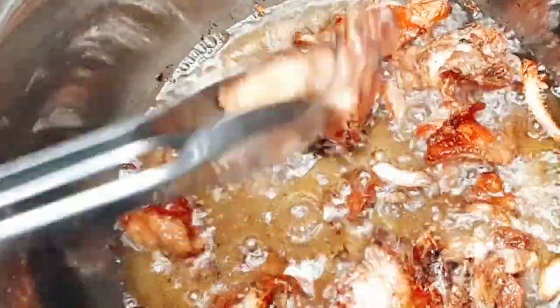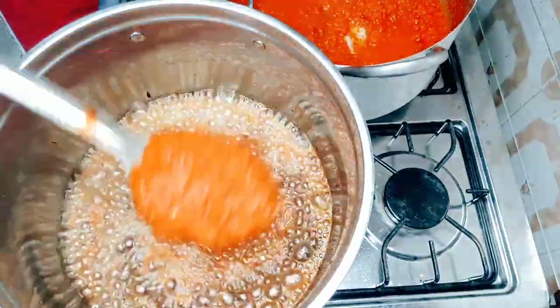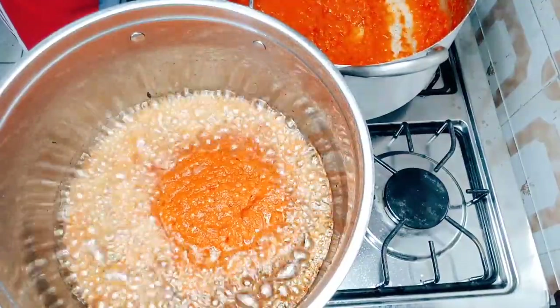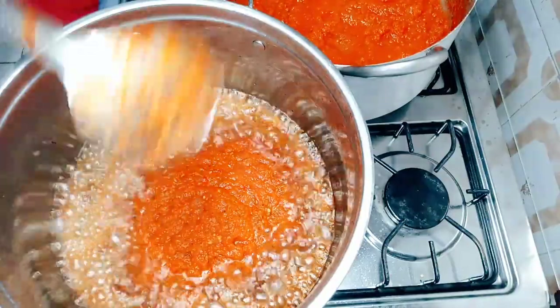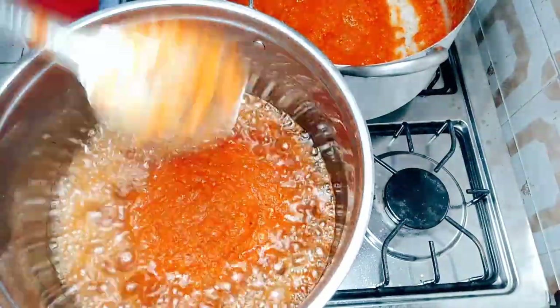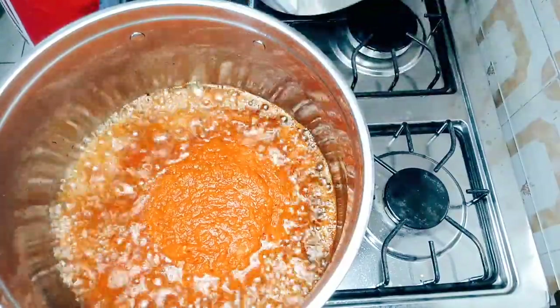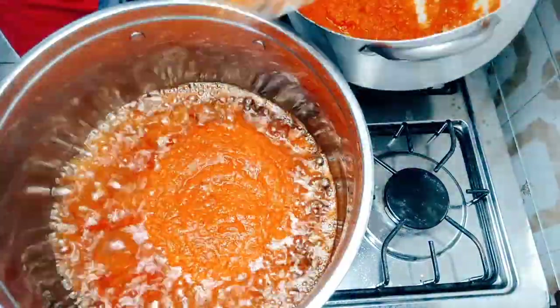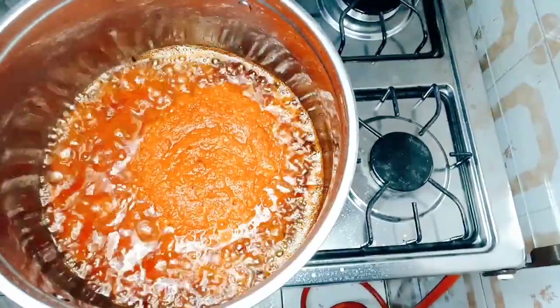I'm going to use the same oil to fry my tomatoes. This is me putting in my tomatoes — remember we reduced the water in the tomatoes drastically so that we can fry them. I'm frying my tomatoes right now; you have to fry it until it has a different color and different taste.